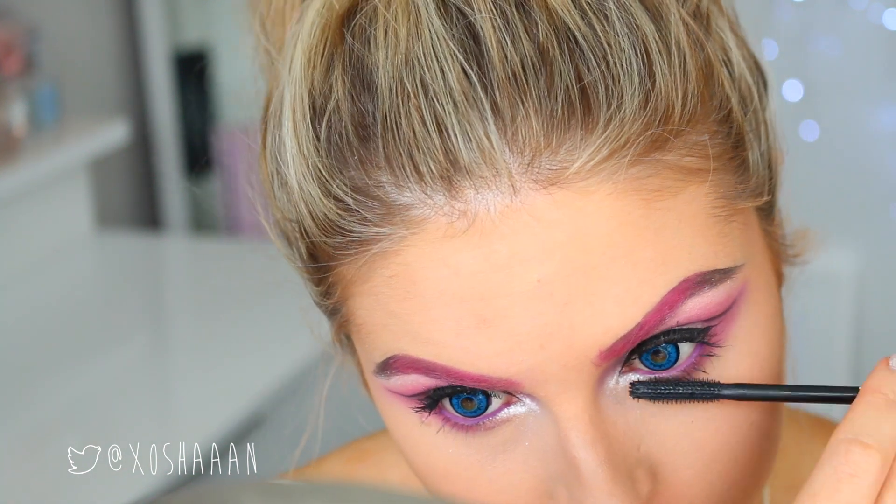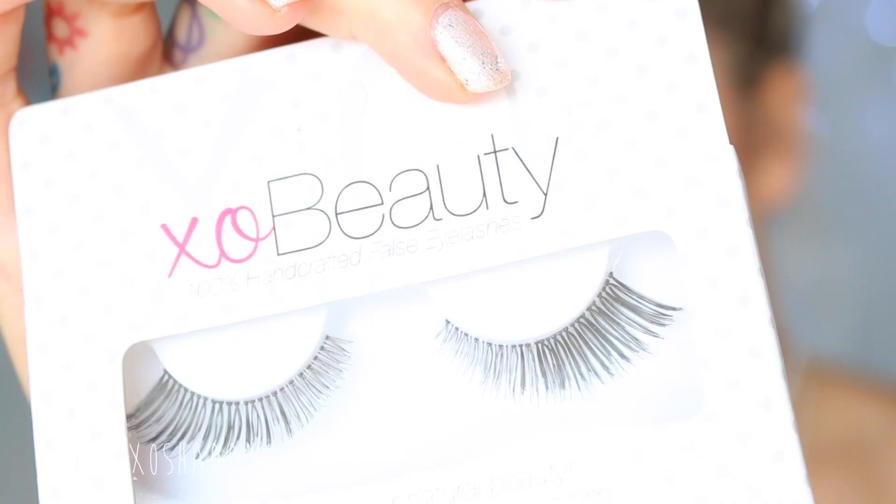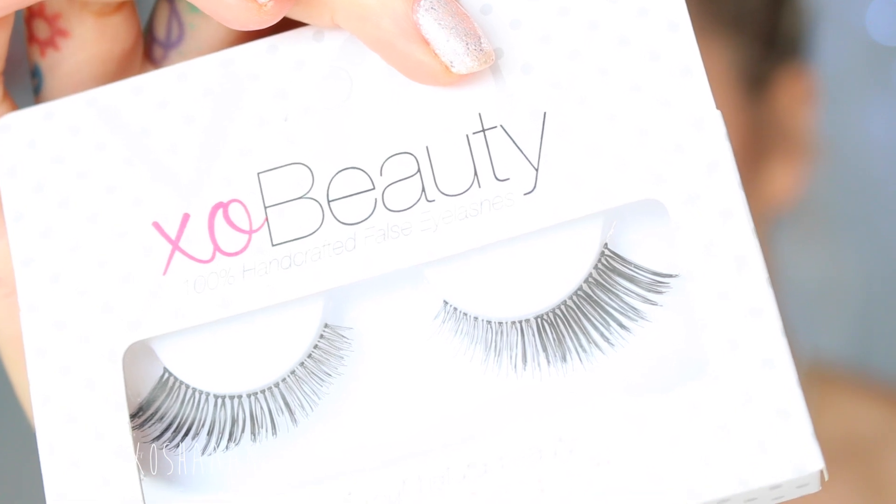Add your mascara, and if you want to use falsies, go ahead and do that. I'm using some from XO Beauty — they're called the Feline and they go perfectly with this look. I really like how they turned out.